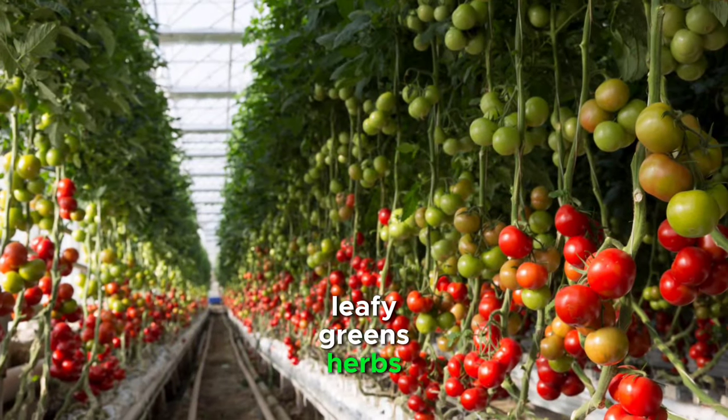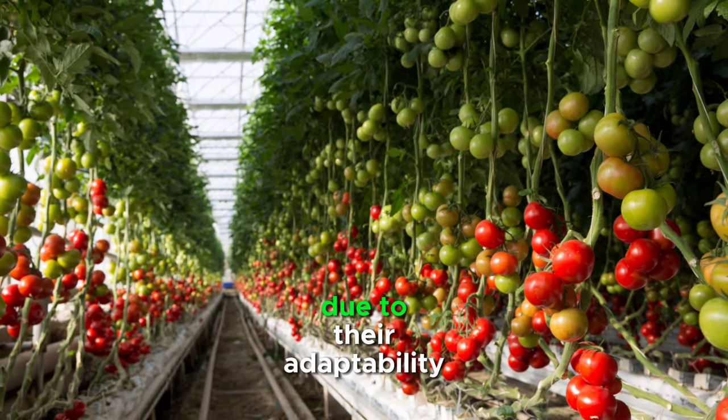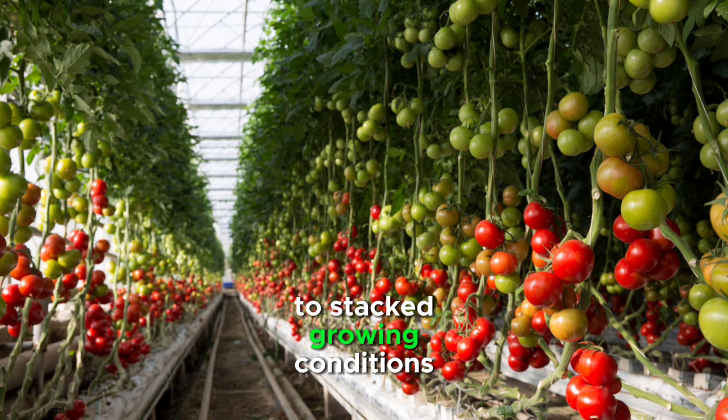Leafy greens, herbs, strawberries, and certain vine crops are excellent choices for vertical farming due to their adaptability to stacked growing conditions.